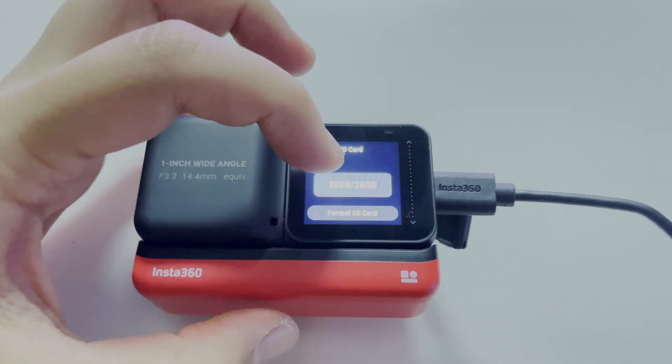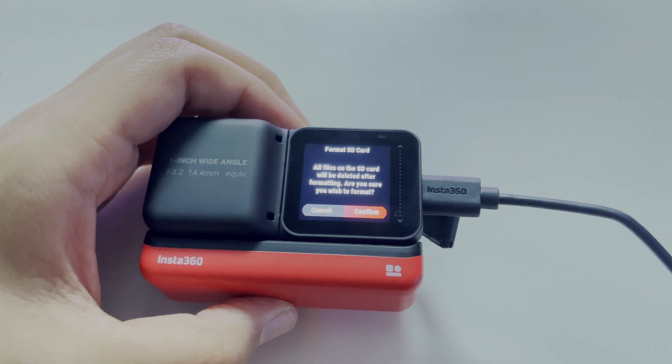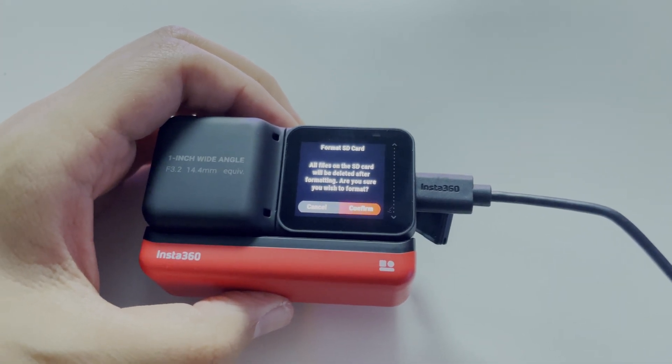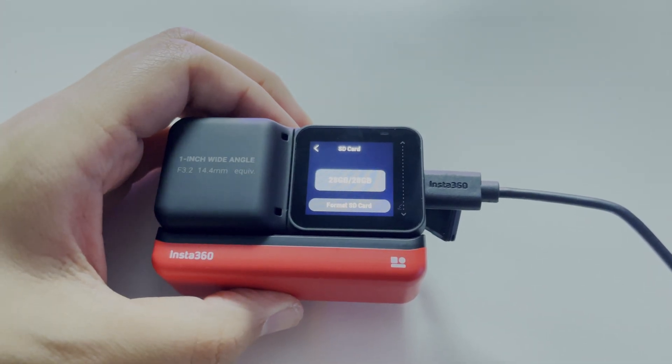Then we go to SD card and format your SD card. By the way, that will delete everything that you have on the SD card, so be sure to save your files to your computer before doing that. Confirm.